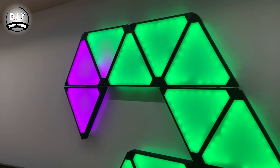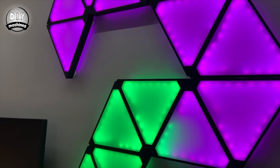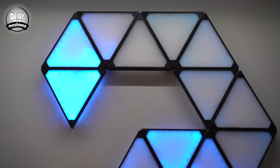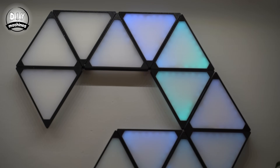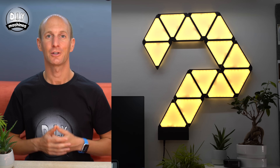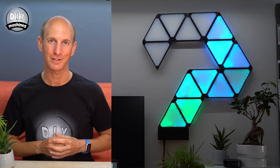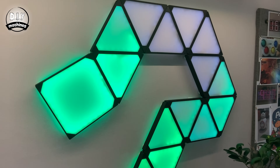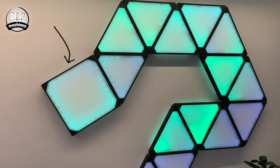Each lit panel costs about £3.40 in materials to make and I think that's pretty good, especially as I don't think they look too bad. You can assemble the panels in any arrangement that you like to suit your own personal space, and there are other shapes which you can include as well, such as these square panels.